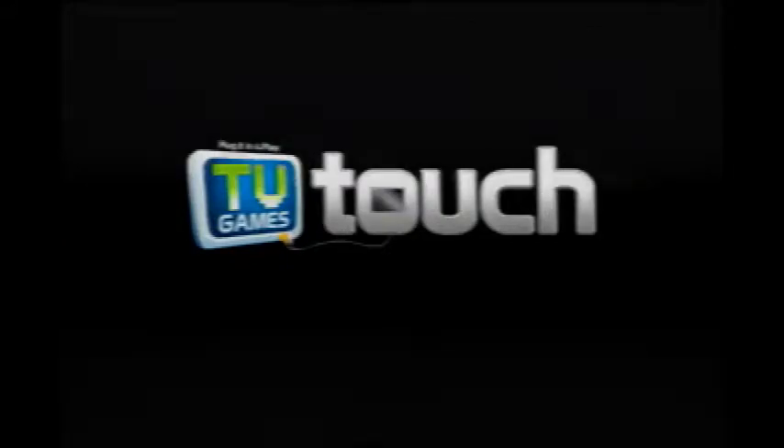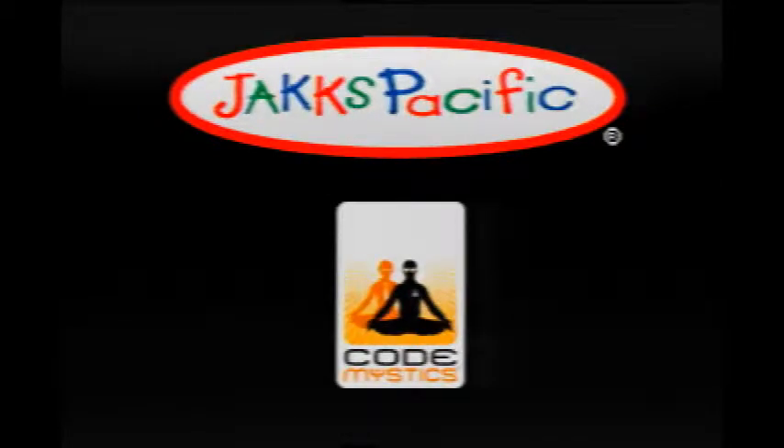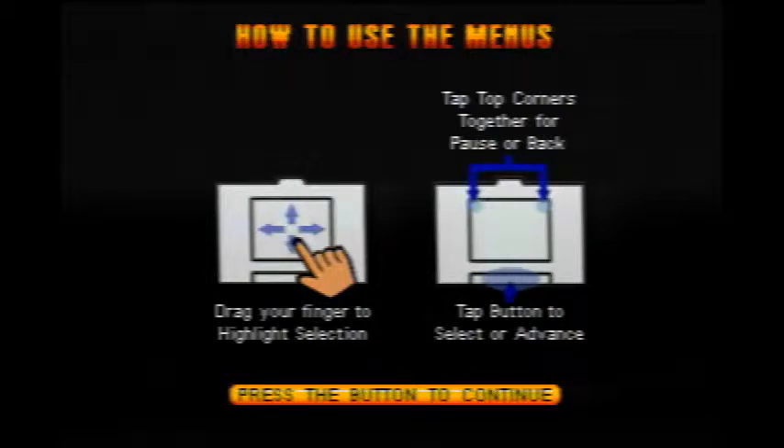We're gonna play a bunch of these. 'TV Games Touch' — that sounds like a company that existed for one week. Oh, it does still exist, I think. Listen to this music — it's pretty jaunty, dude. It's just like being in the theaters. Tap corners together for pause or back — so it's got like Android gestures. This is great because it's like a Nintendo DS, but not at all good.